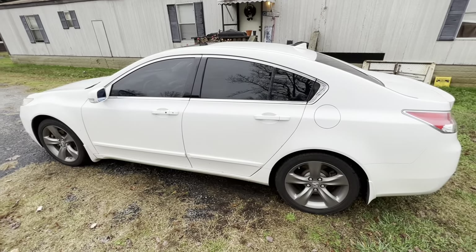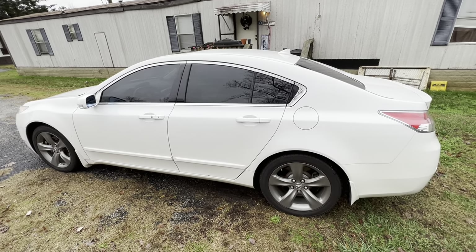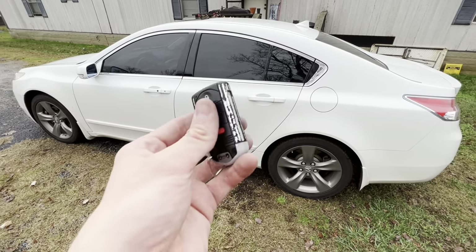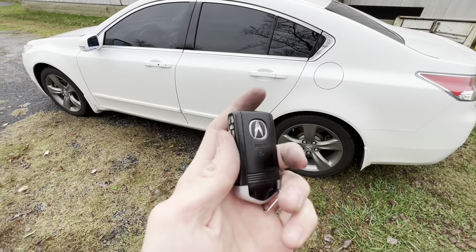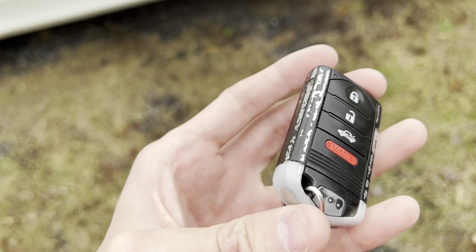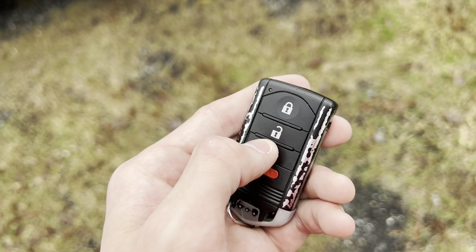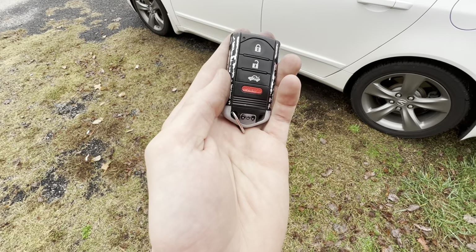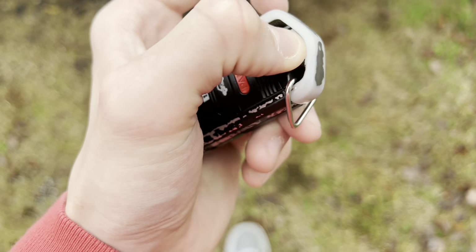Now let's start talking about locking and unlocking the doors. There are three different ways to lock the doors and two different ways to unlock them. One way is through the key fob — press lock and unlock. The key fob is really nice and sleek. The first button is lock, the second is unlock, the third you hold down to unlock the trunk, and then you've got the panic button.